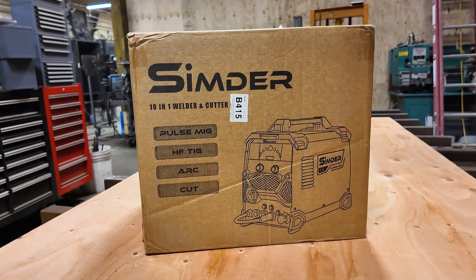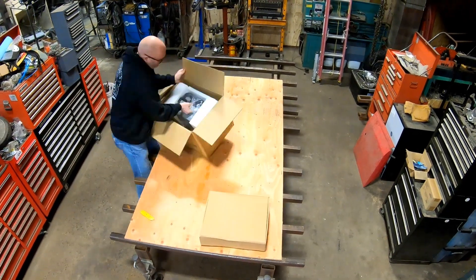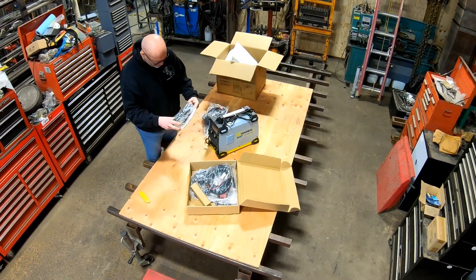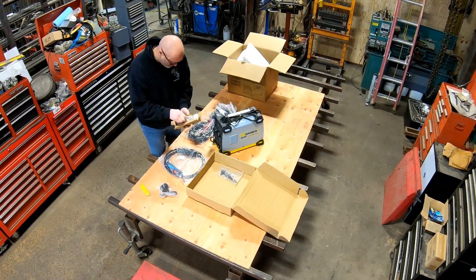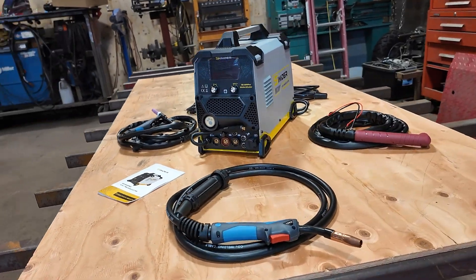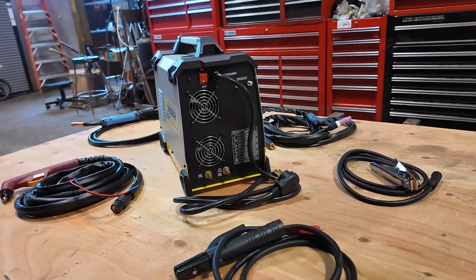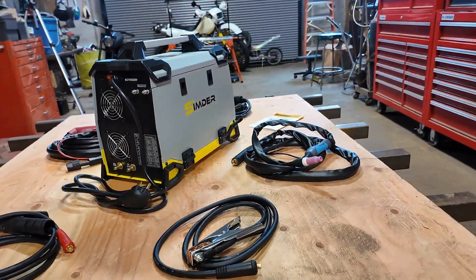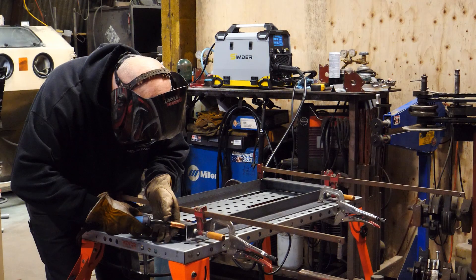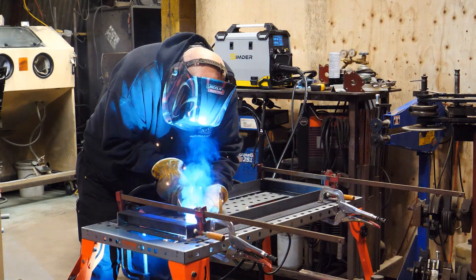Hey guys, Mike here from Motomule. The folks over at Simder sent me this 10-in-1 multi-function welder to check out. Now I already have MIG, TIG and plasma machines here in the shop, but the exciting thing about this machine is that it is small and can do it all. My plan is to use this machine in the shop as a mobile machine for custom projects and keep my other machines set up for production work. The most important functions for me are MIG welding and plasma cutting, so that is what I will focus on.